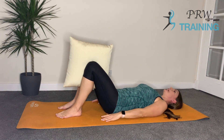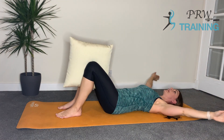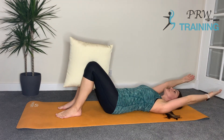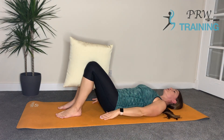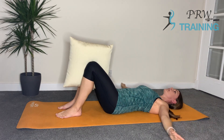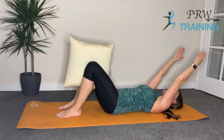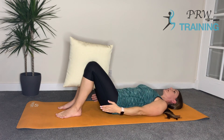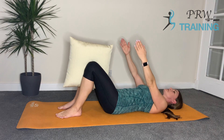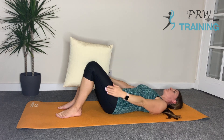Now we're going to circle the arms. Inhale as we reach the arms up and over the back of the head, then circle the arms around and bring them back down by your sides. Repeat — inhale reaching the arms up over the top of the head, circle the arms around and back down to your sides. Now reverse it: open the arms out, lead with the thumbs as you come over the top of the head reaching it forward and down by your side. Inhale and then exhale as you come over the top of the head. One more time — inhale as we go round, then exhale as we come back down by your sides.